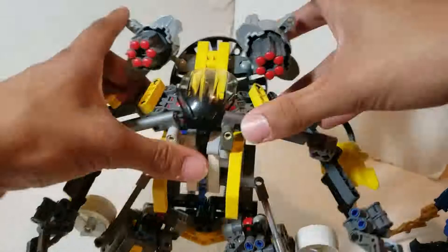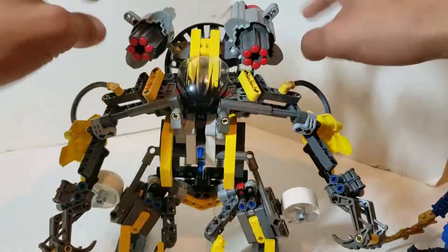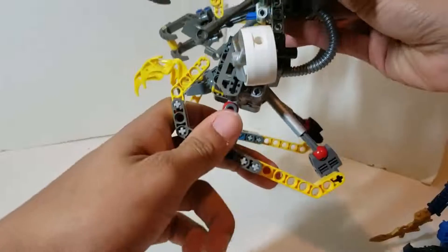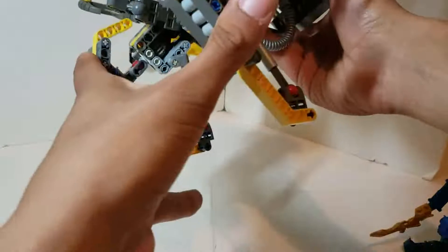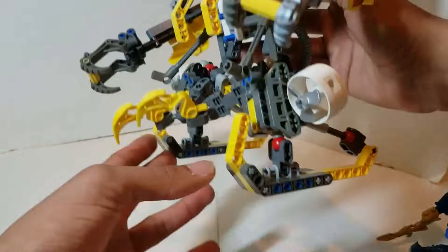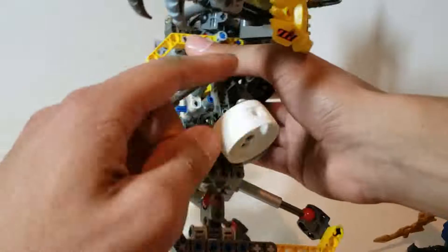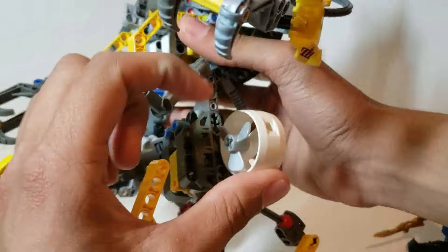Now to talk about articulation - yes, the Boxor does articulate; it wouldn't be much of a video if it didn't. Let's go from the feet up. The feet go back this far, go forward this far, and you've got a little bit of tilt. It has water skis - yes, in case for whatever reason the Ga-Matoran need to go above water, they can ski across the water's surface. The propellers do rotate and they spin freely.